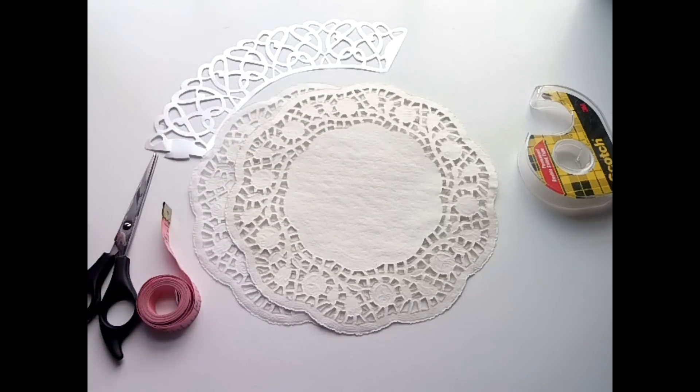Hey guys, it's Marisha from Marisha's Couture Cakes, and today I just wanted to talk about cupcake wrappers. Cupcake wrappers definitely set off a cupcake — like if a cupcake was gorgeous already, it's really going to be something special, especially if you have a theme going on.